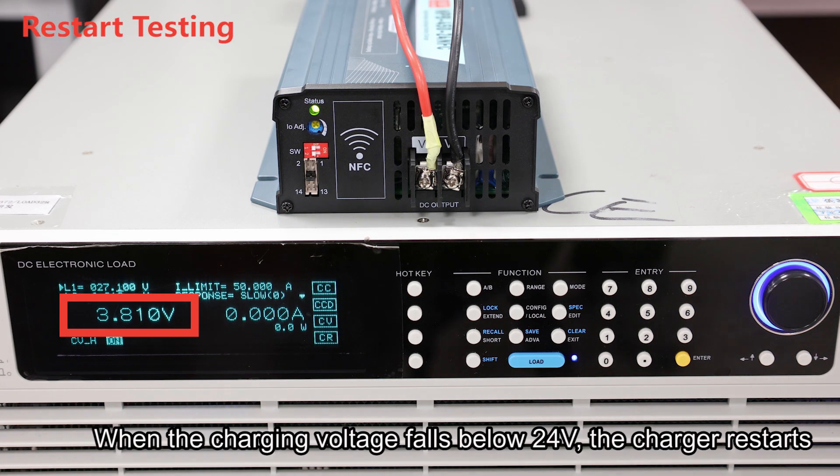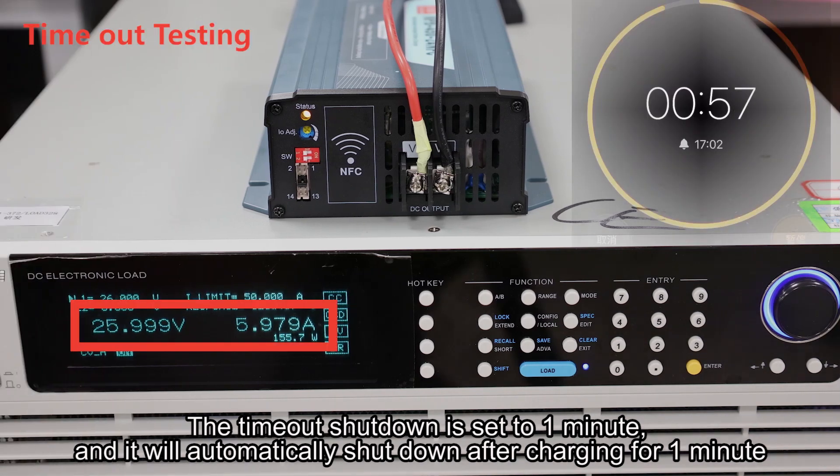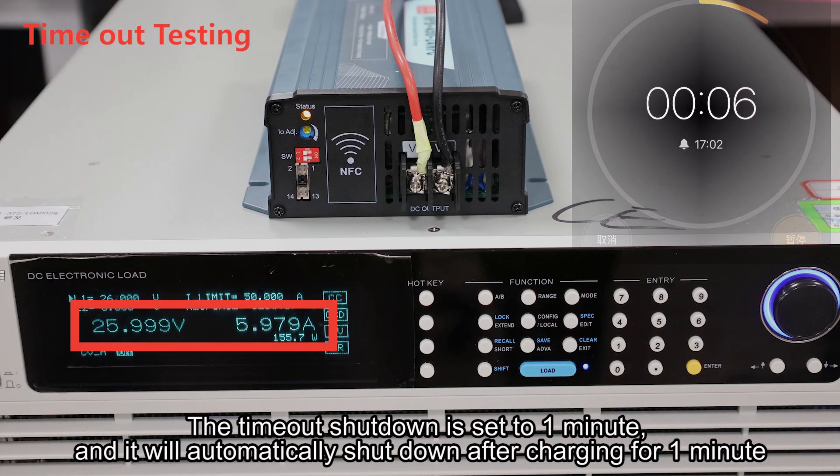When the charging voltage falls below 24 volts, the charger restarts. The timeout shutdown is set to 1 minute, and it will automatically shut down after charging for one minute.